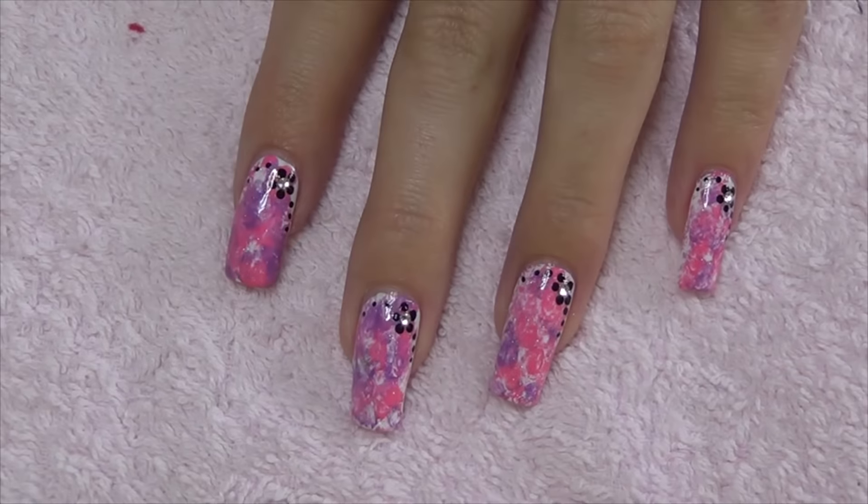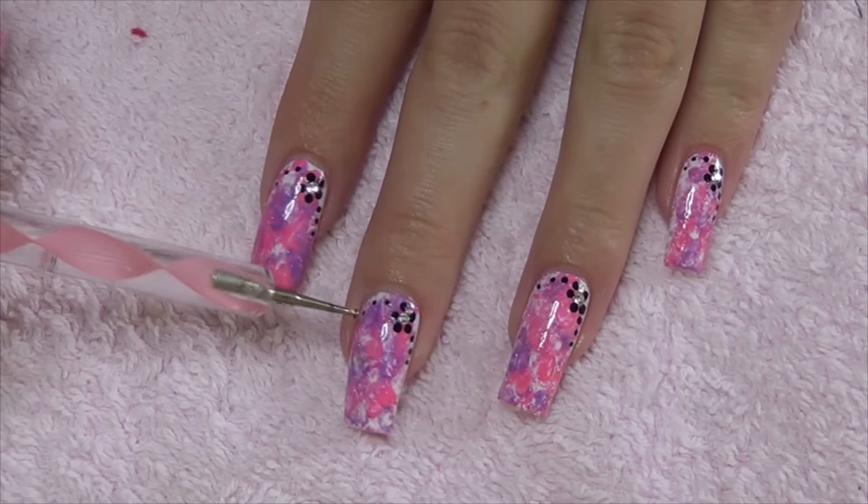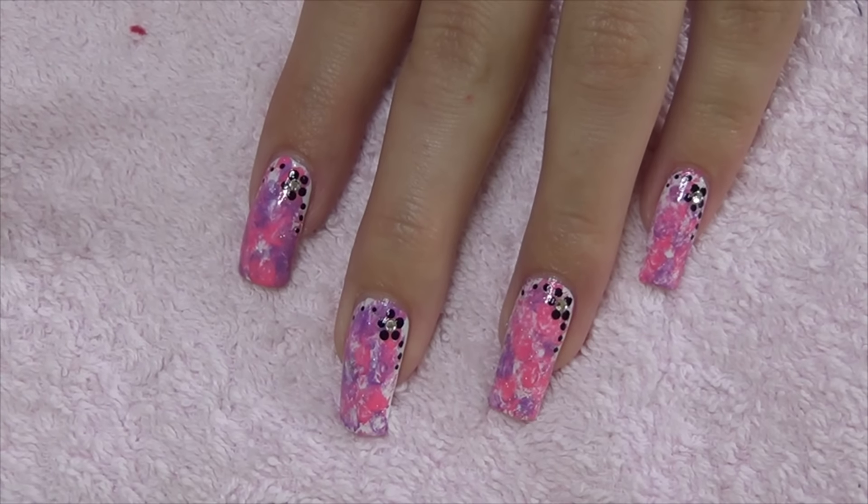Just to add a little bit of detail around the cuticle, we're going to make a small five-petal flower, some dots coming out either side, and place a crystal in the center.